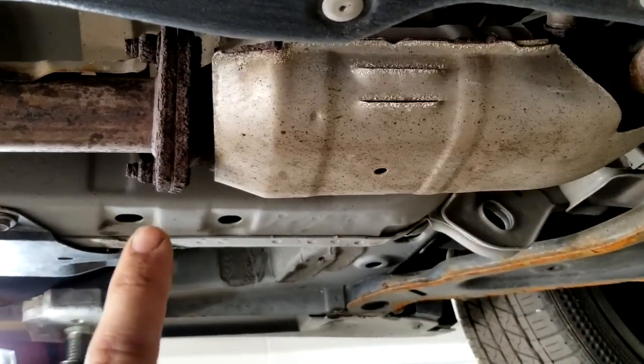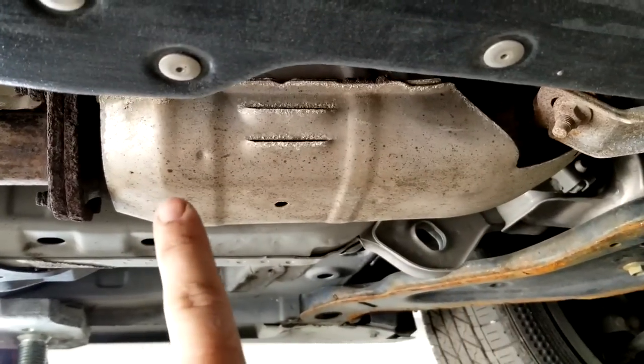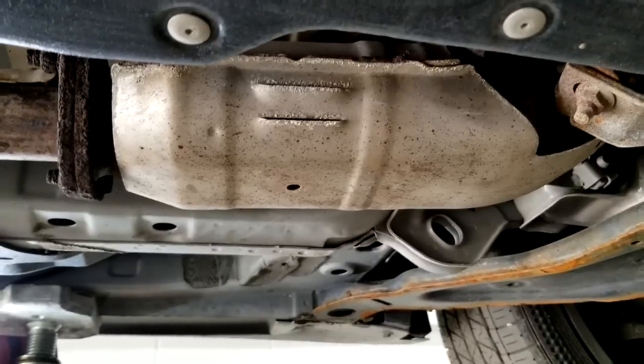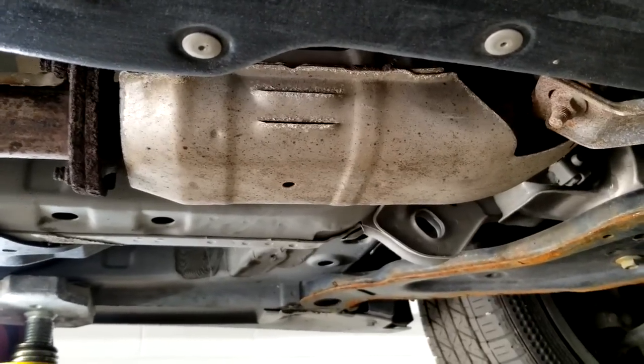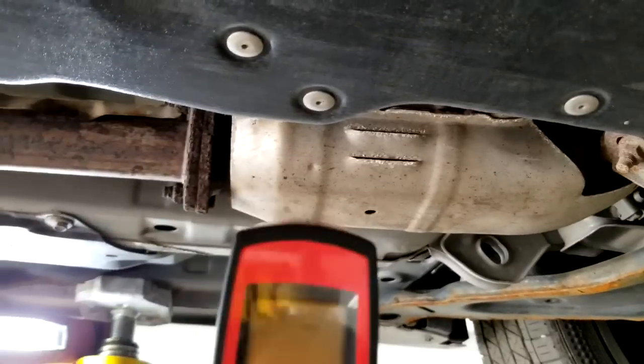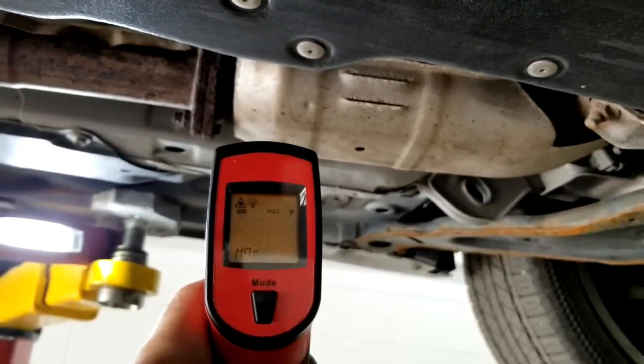The front of the catalytic converter has to be cooler than the back part. Inside the converter there's a honeycomb, and that thing gets really roasted up — it burns off all your fumes and exhaust and puts out cleaner exhaust into the atmosphere. So I'm going to use my infrared gun to take measurements.